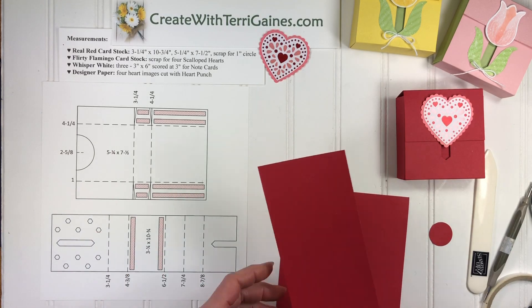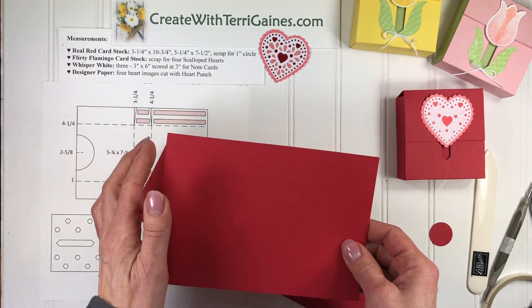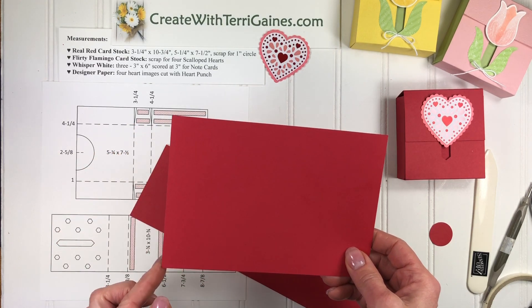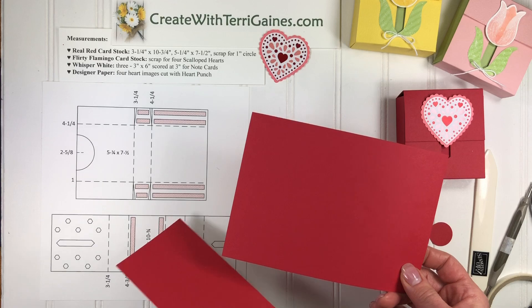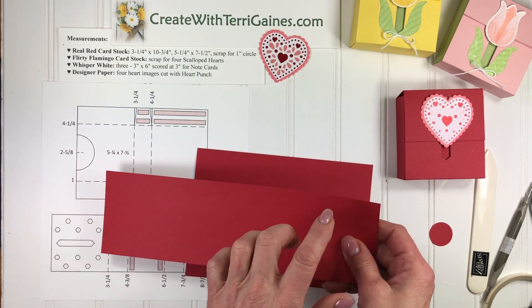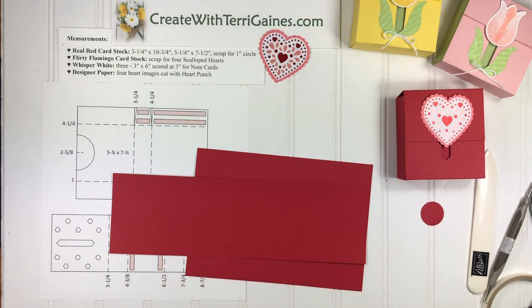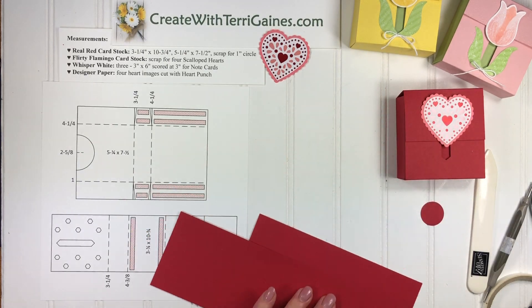For this box we need three pieces of cardstock. We need a piece that's the base of the box — five and a quarter by seven and a half — and then a piece that is three and a quarter by ten and three quarters, and then a one-inch circle. Those are the pieces we need along with whatever image is going to be embellished.